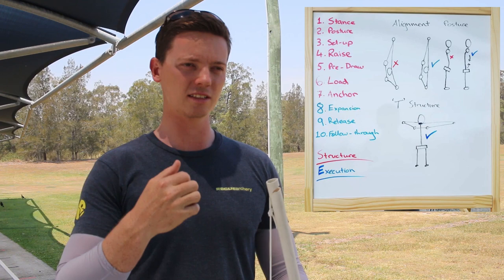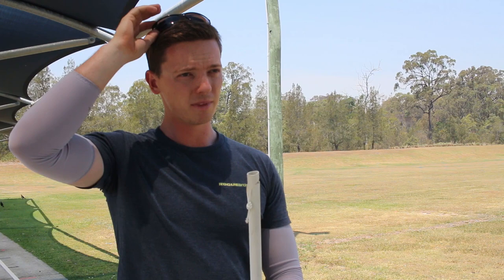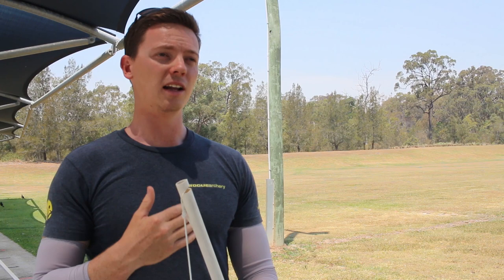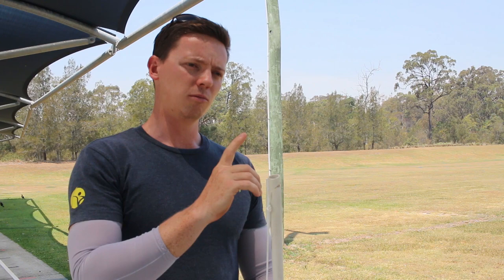So we're now in week two. You've been working on your drills with the training bow, learning the shot process — the first seven steps: stance, posture, setup, raise, pre-draw, load, anchor. Looking really good. What I want to do today is check in on that progress. One of the main things is reinforcing the setting of the front shoulder, making sure it's properly set down, and continuing to work on the internal rotation of that front arm. The other thing is tidying up your anchor.